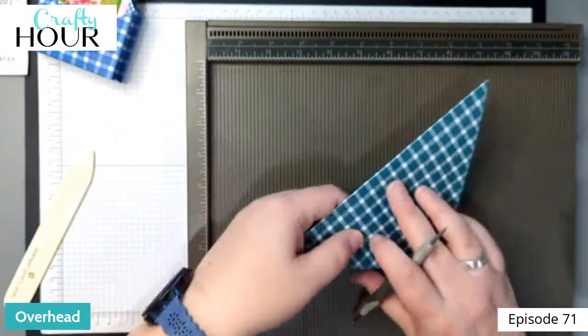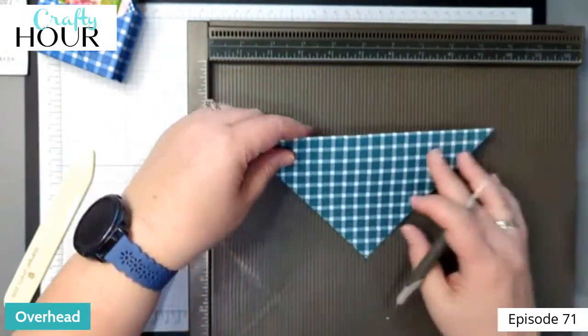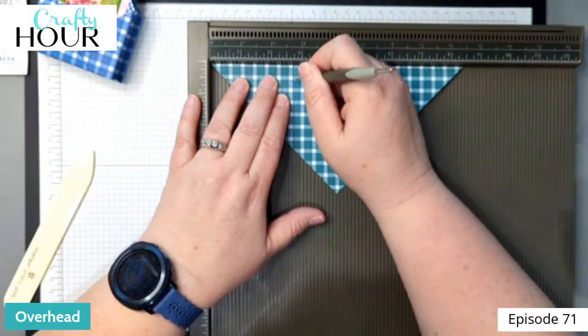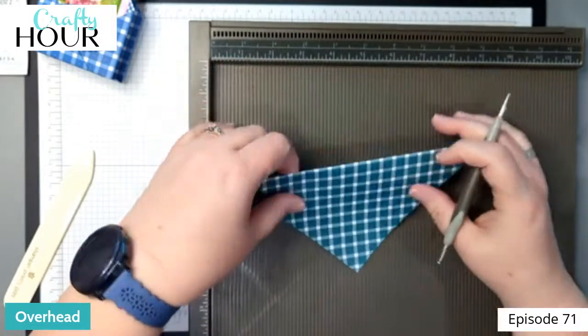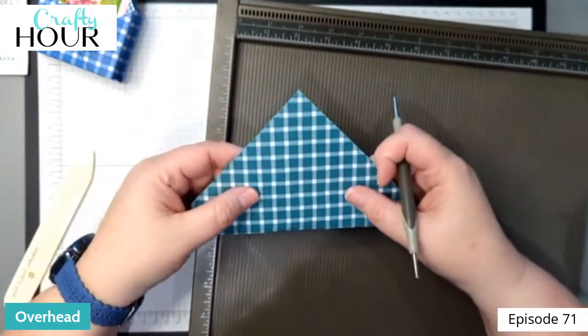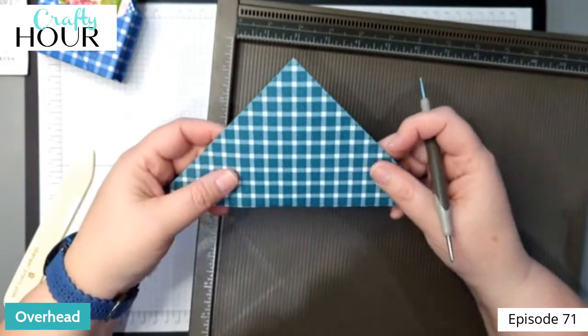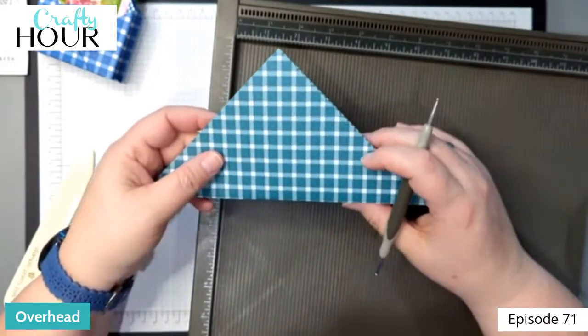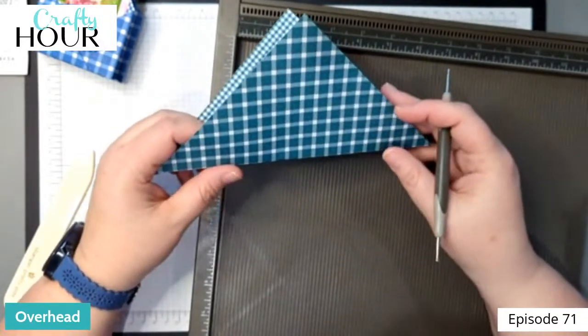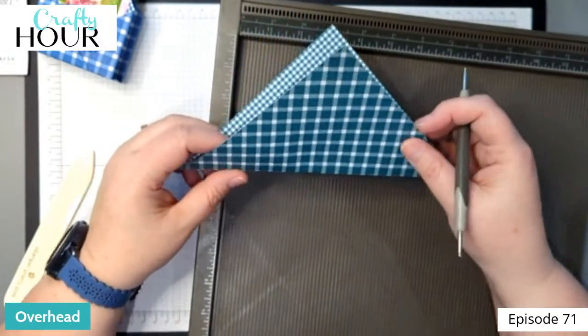Then flip it and do two and three quarters again. If you score well enough on this one it goes through pretty well since there's a little more space in there, so you don't have to flip it anymore. That's it for your scoring tool.